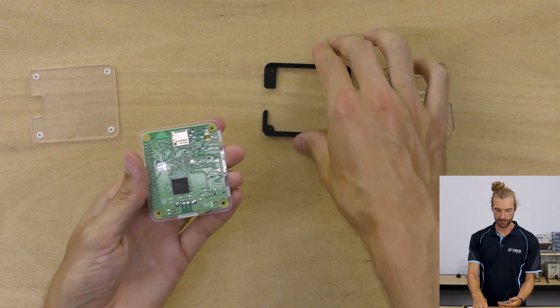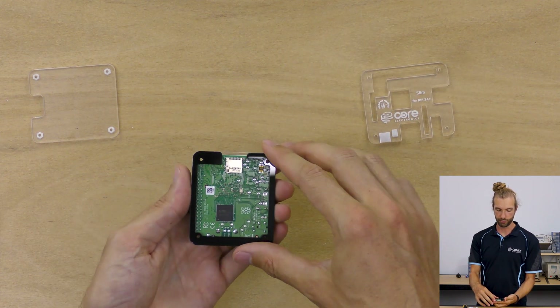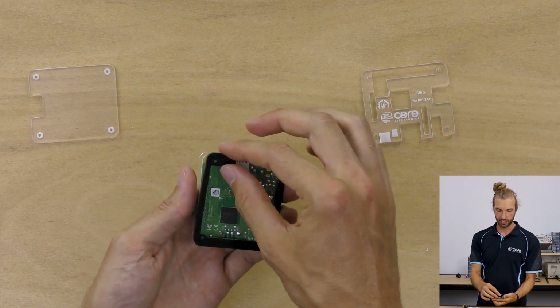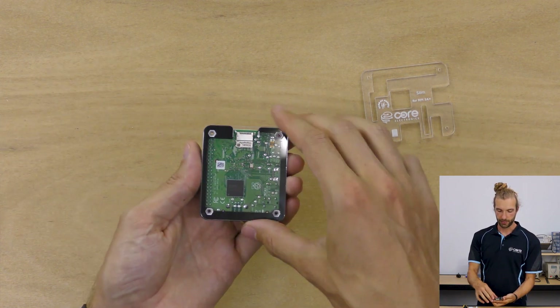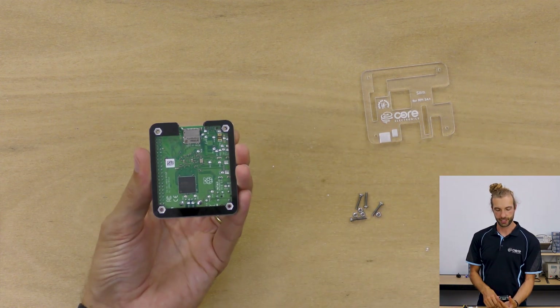With the Pi upside down, we're going to take the black panel and put it in place. The gap will be where the SD card is, and the larger side will cover the text on the bottom of the Raspberry Pi. Then we'll take the final bottom panel and put it in place with the engraved parts outward, as those will hold the nuts later on.